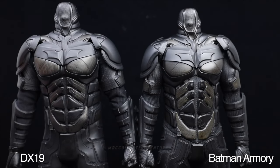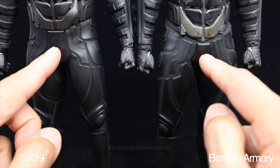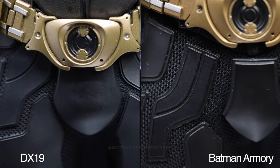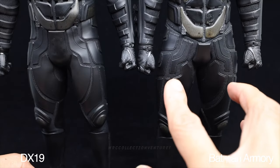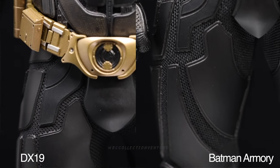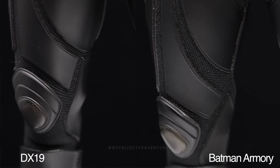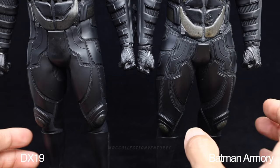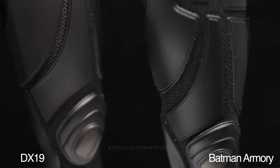Moving to the lower part - the groin armor on the Armory version is a bit smaller or shorter compared to the DX19, with more gaps around the legs. The design and patterns look the same, it's just the size - the DX19 is bigger and almost covers the whole inner suit with smaller gaps. The knee guard looks the same on both.